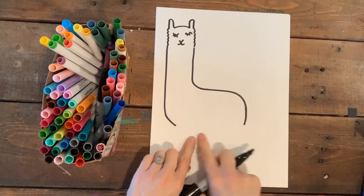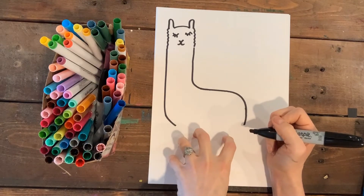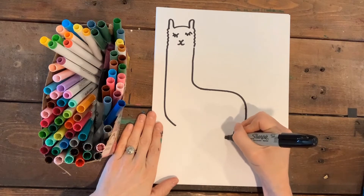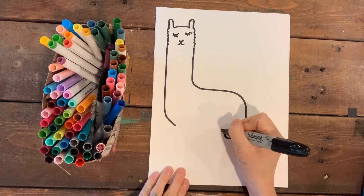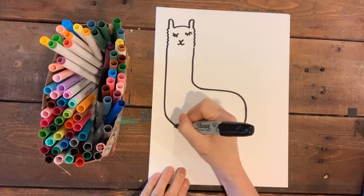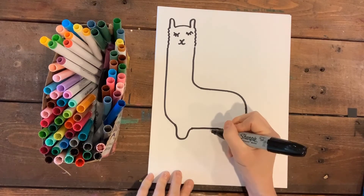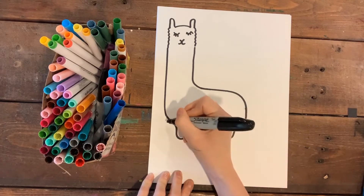Now I'm gonna start his legs — two legs are gonna be in the front on this side of his body and two on the other side. I'll come down and into this leg and back up, then come across and do the same thing: down and up, making a little U shape. Those are two legs in the front.